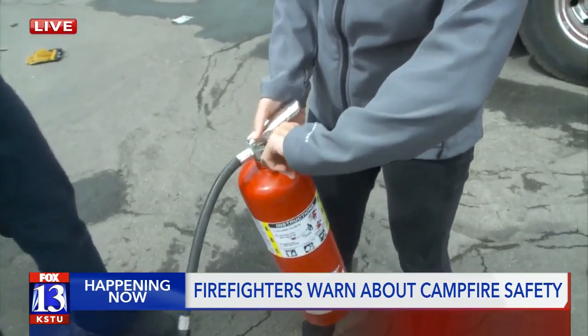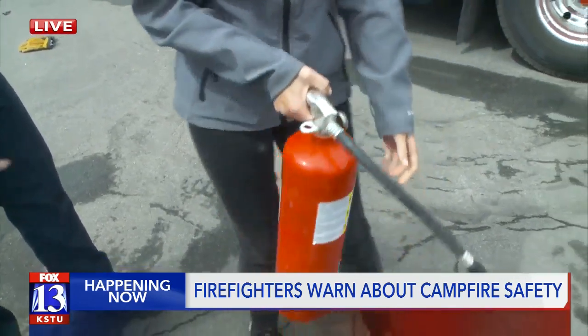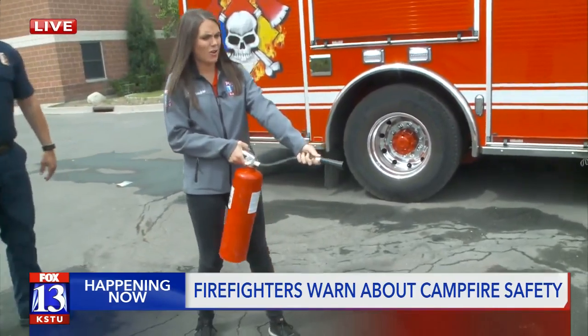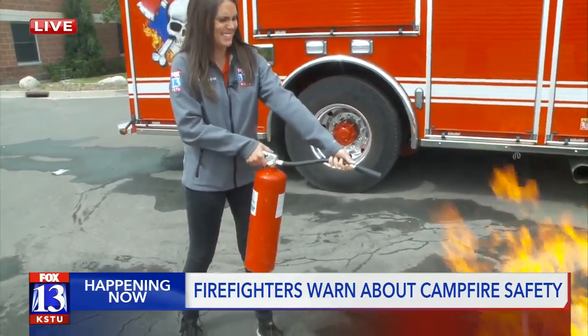I'm a little nervous, I don't know why. You got this. Pull. Aim. Grab the nozzle there. How far away do I need to be? As close as you can safely. Well, it's kind of hot. Okay — squeeze and sweep.